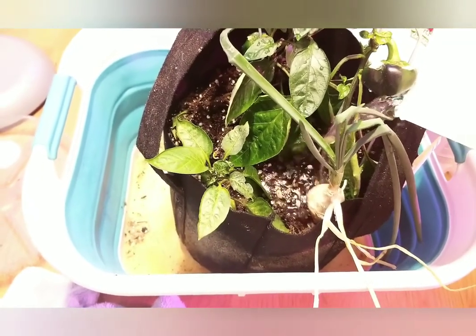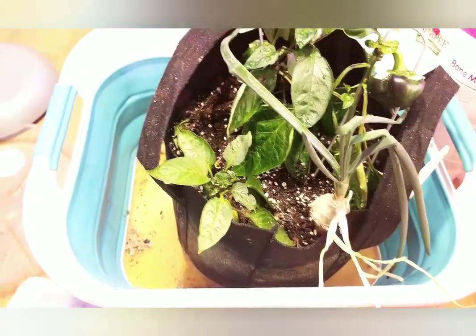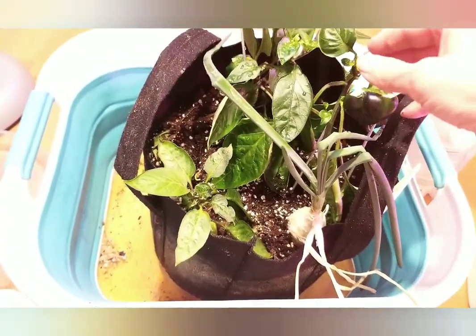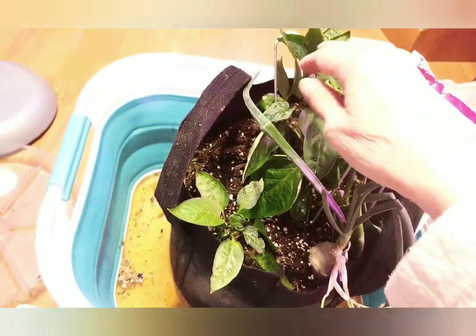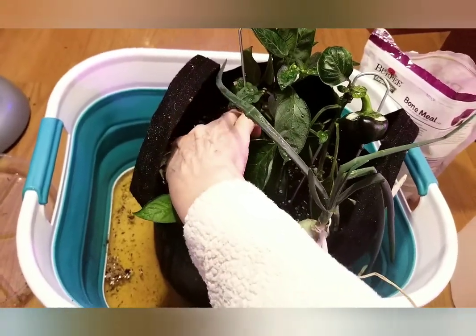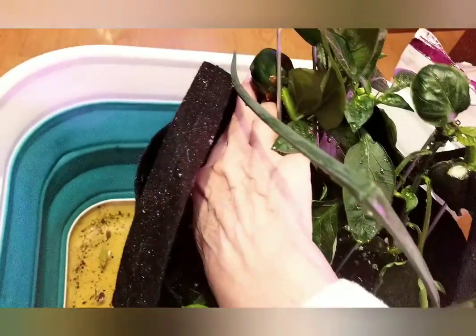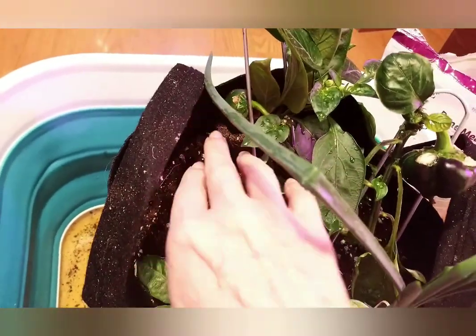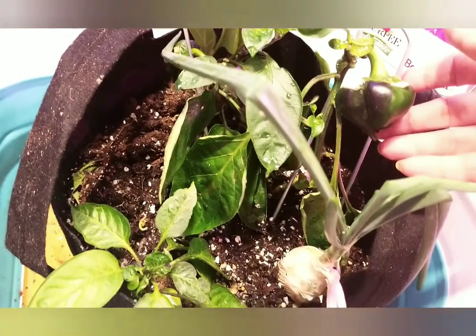I'm going to leave these stakes in here — not snakes, stakes. Because if it touches the ground, it has more likelihood of rotting or getting some form of fungus, and they're just so doggone cute. I mean, I've never grown them before, so I'm pretty happy about that.